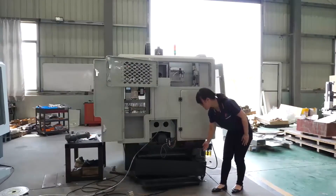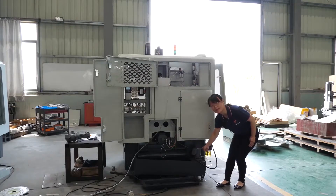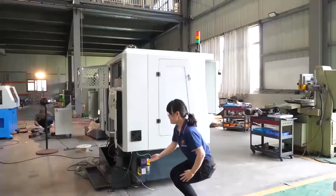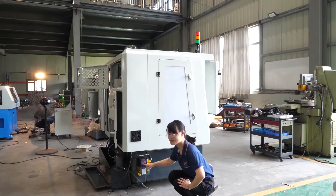This is the cooling system. This is the cooling tank. This is the cooling pump. This is the electronic lubrication system — you can set the lubrication time by yourself.